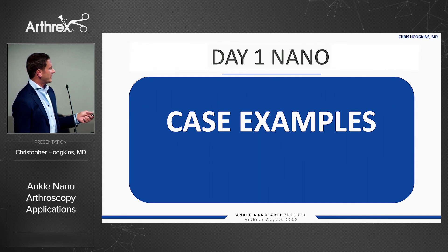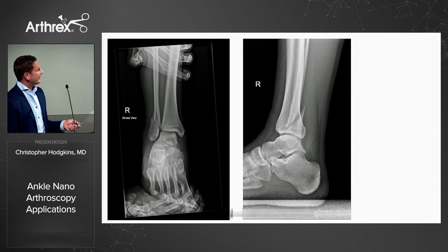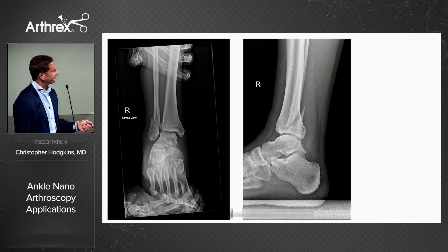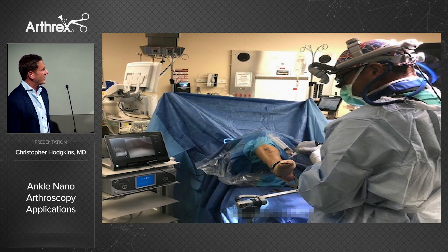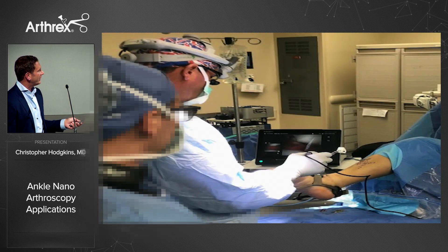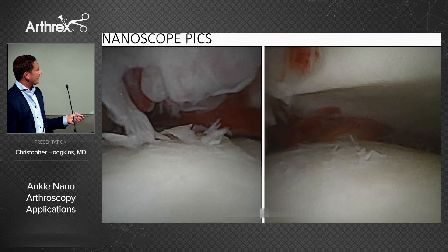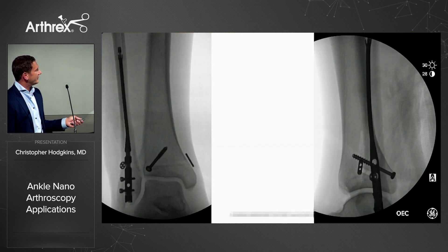These are just some case examples — I think these were the first foot and ankle cases with the nanoscope from this week. This was an ankle fracture that got a nanoscope, fiber lock, tightrope XP, and an AITFL internal brace — an unstable lateral malleolus. This is us in the operating room with the nanoscope using just the fluid syringe. It's a week-and-a-half-old fracture, but you can see immediately we've got good pictures. We eventually hooked up the fluid and got really great pictures from inside the joint.